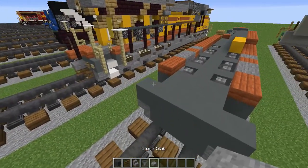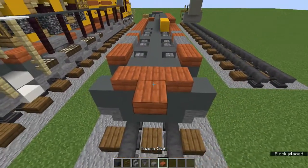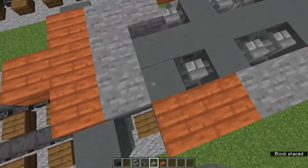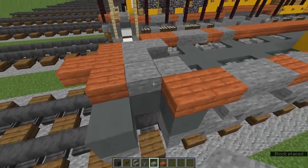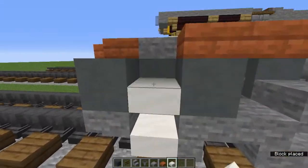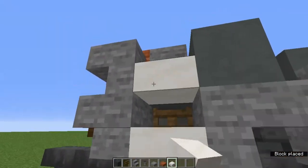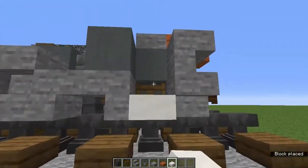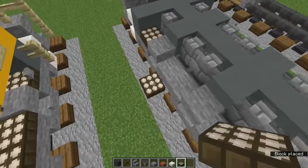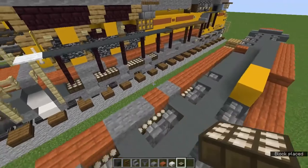Grab the acacia slab and add a T-shape on the back sticking out, then a sideways C-shape on the stone slab. Then add smooth quartz slabs here for a little stair wall, and add daylight detectors in all these blocks.